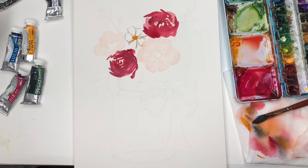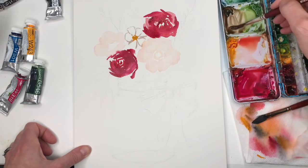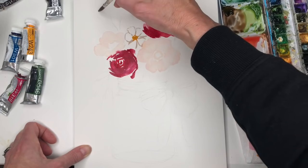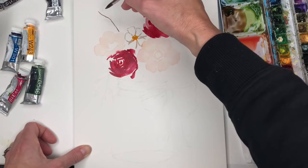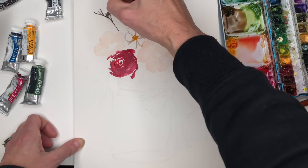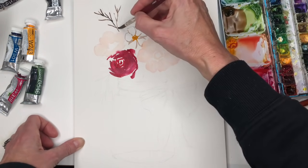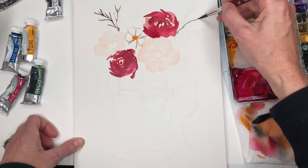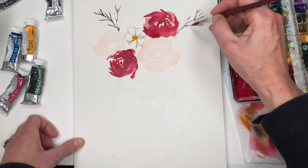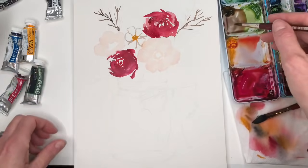So then we're going to grab some browns for the stems. I've got my Van Dyke brown here, mix a little black with that, and then start putting in some stems back here where I want some of my berries to go. Simple little berries. I think I'm going to put some over in here too — I sketched it going that way but I think I want it going downward, outward. I constantly change my mind because I can. So it's just feeling it out.